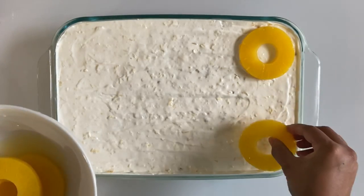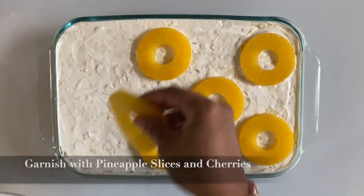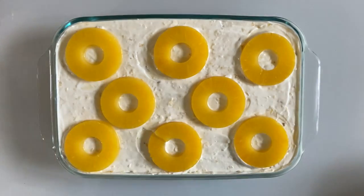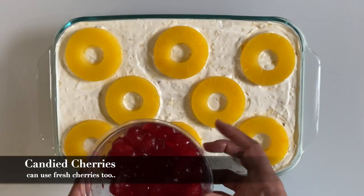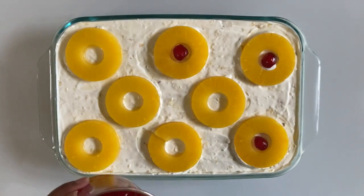Now it's time to garnish the top. I'm using the remaining pineapple slices, cherries, and the remaining chopped almonds. I'm using candied cherries here, but we can use fresh cherries too.